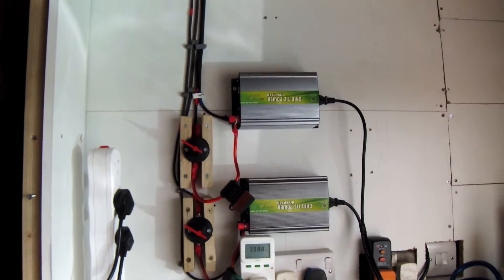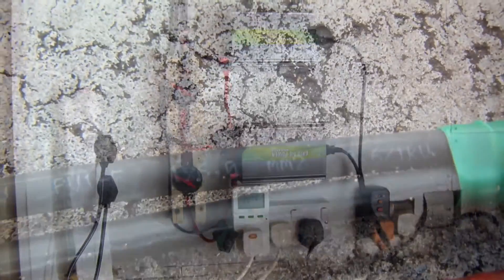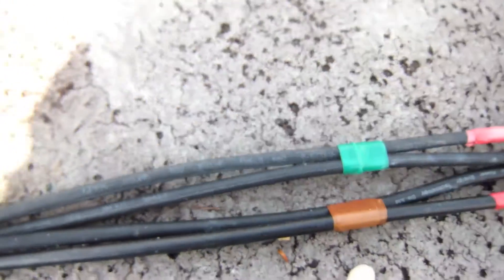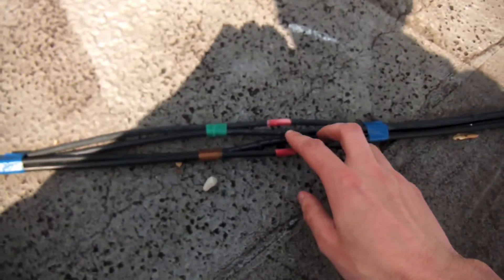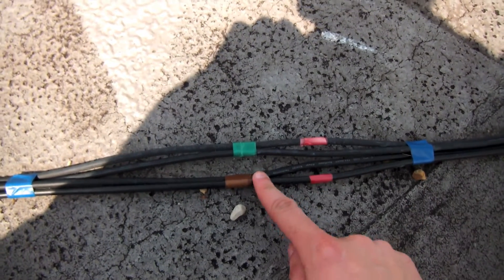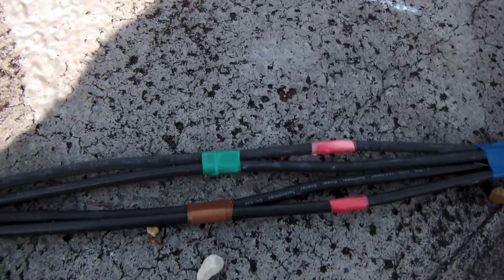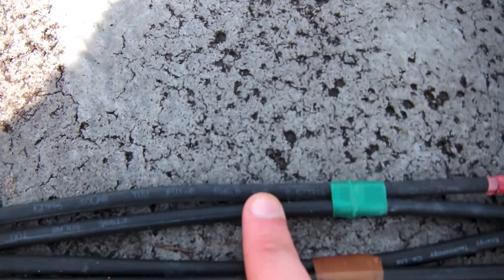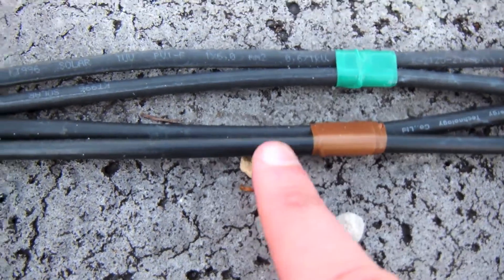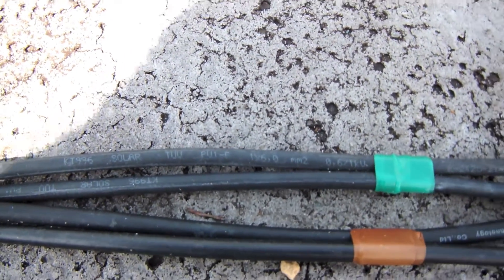We've also split it for another reason, which I'll show you now just when I head up to the roof. So we're up on the roof now. We now have two dedicated circuits: brown and green. As I mentioned, we've now gone for slightly thicker cable on a separate circuit. The original cable was 4mm square; this cable is 6mm square. We do actually notice a bit of a difference in the power.